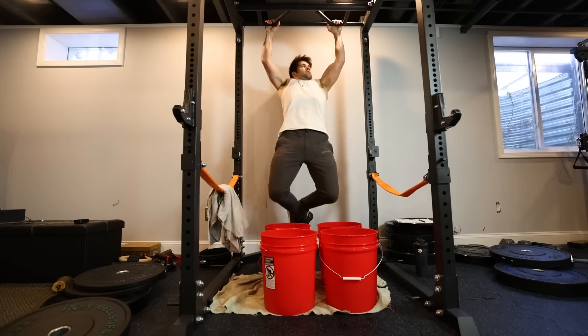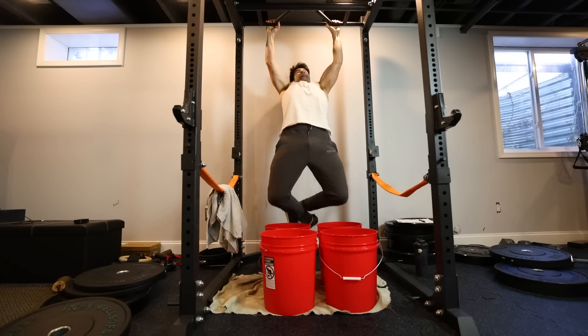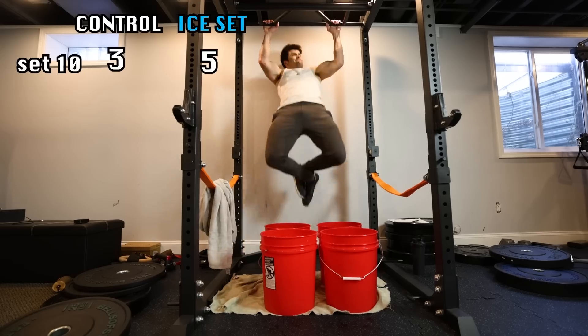Right after the ice dunk, I noticed an adrenaline rush throughout my body, straight to my head. I felt like I had more power on the first pull-up, and then it kind of became a struggle. But I still ended up getting more reps on the final sets compared to the initial test.